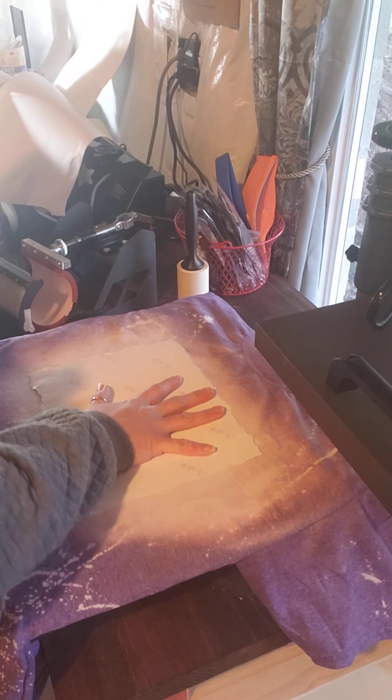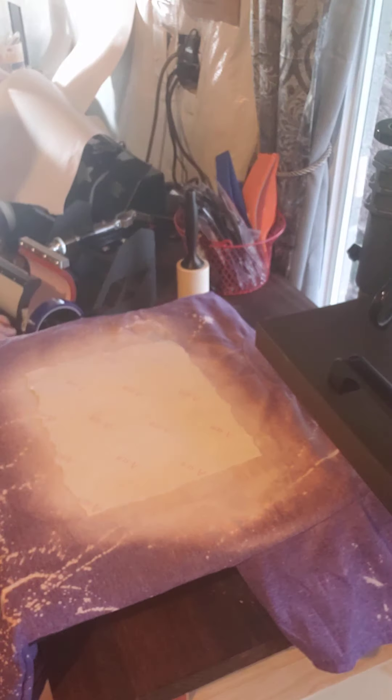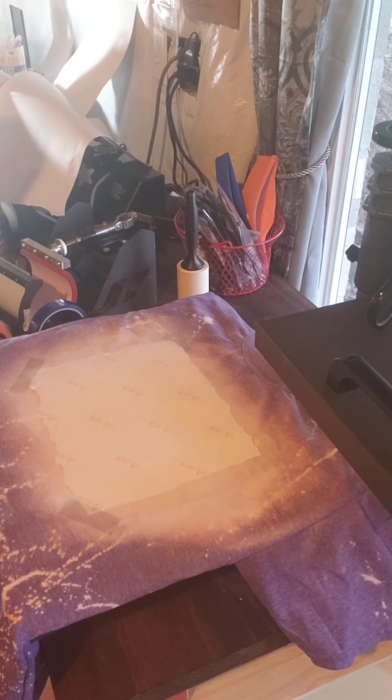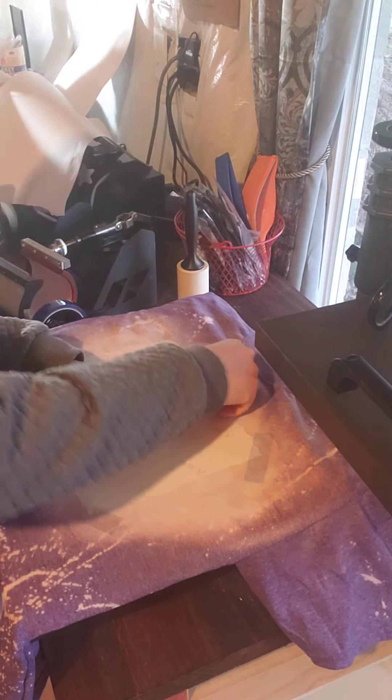I'm gonna use my heat tape and tape it down really well so I don't have any ghosting, since I really don't want to have to replace these shirts — they were provided to me by the customer. This is blue heat tape that I purchased in a four pack off of Amazon.